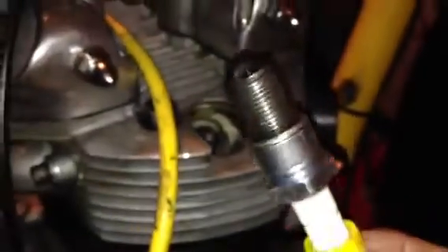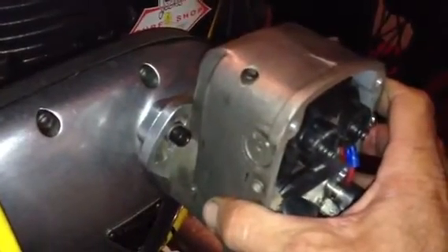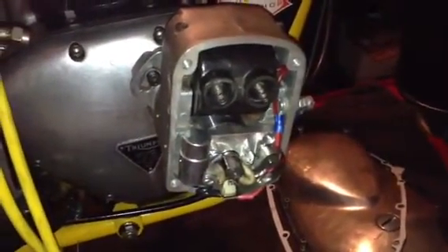Anyway, once you get that little piece of paper to pull out at 38 degrees before top dead center, the bike should fire up first kick every time. Lock your magneto down. If you do take your magneto off, there's a little coupling in here that attaches to the shaft. Once you get it in the right position, go through the timing process — you may not get it on the first time, you may have to play with it. But that's how you time a Triumph.